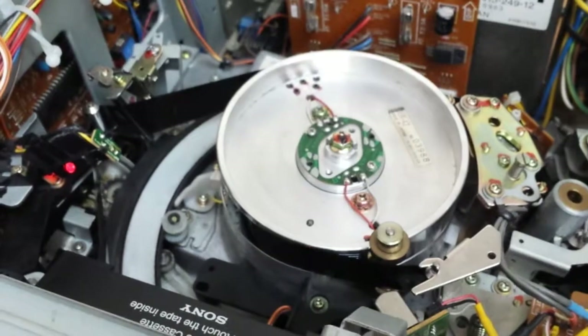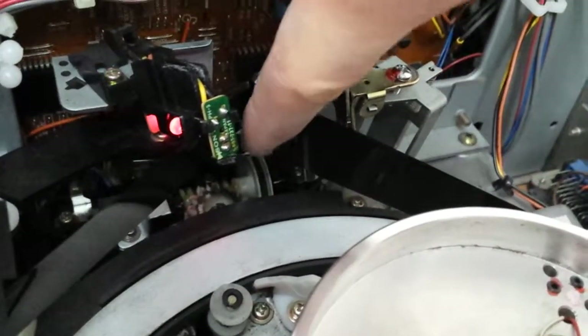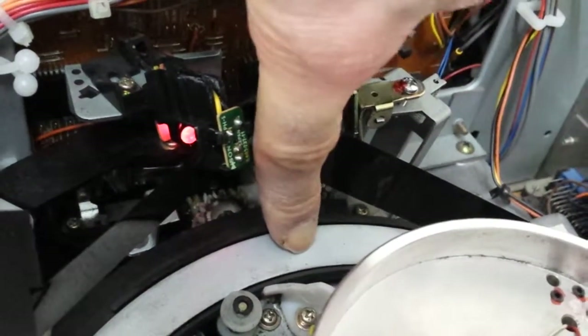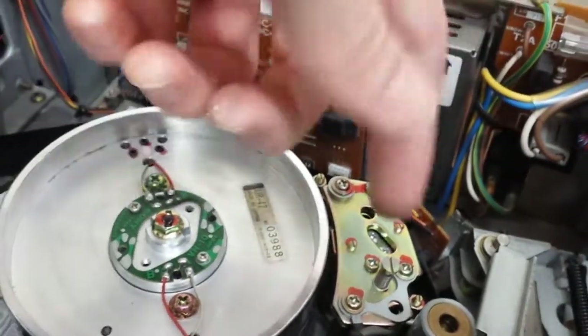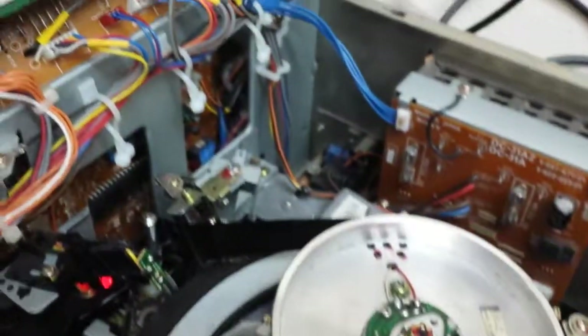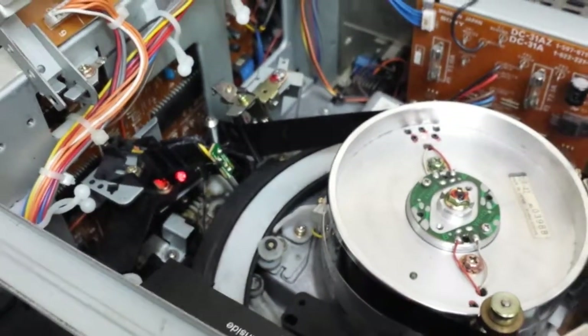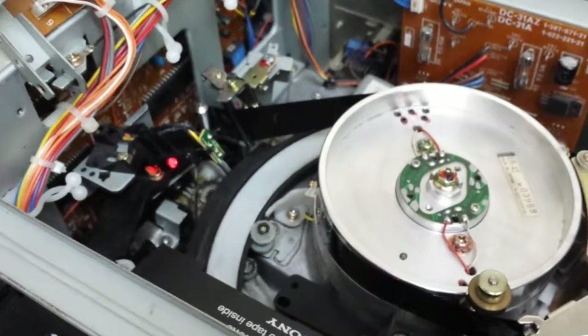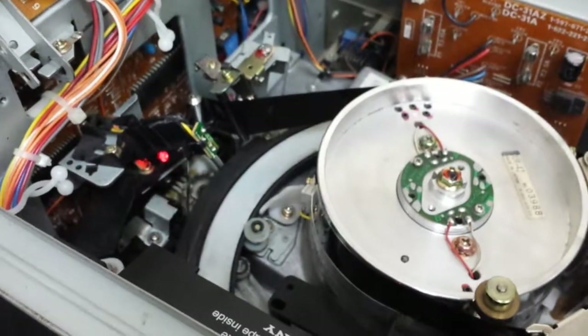It looks like this mechanism here tries to — this motor works and tries to pull this thing a bit further than it should, and it can't do it. I would appreciate if anyone knows how to fix it, or if you know how to fix it and you're around, I'd appreciate any help. Cheers.